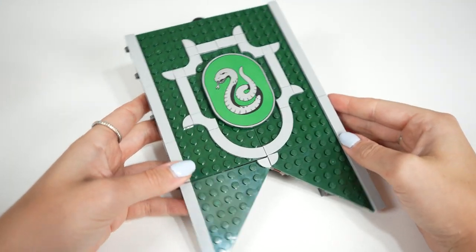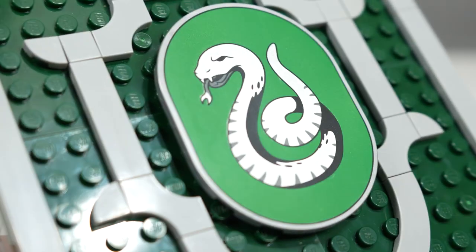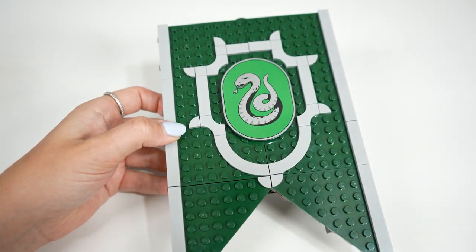The exterior of the banner is on the plainer side since there really isn't much going on in the printed Slytherin tile — it's quite literally just the snake and the border. It still looks really nice and I absolutely love these printed tiles, but I feel like it definitely takes this banner down a step. Overall it's pretty neat, but it's nothing special on its own.